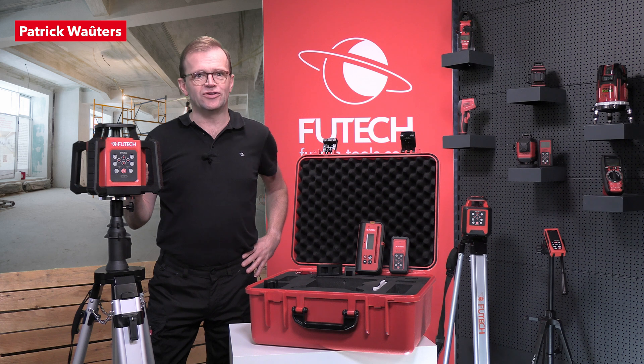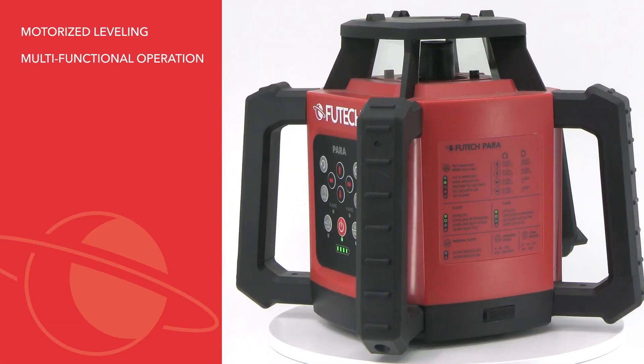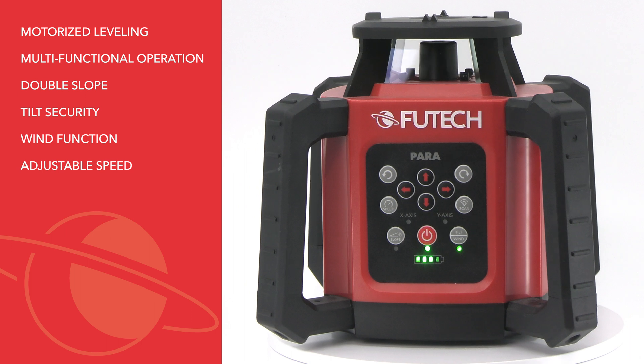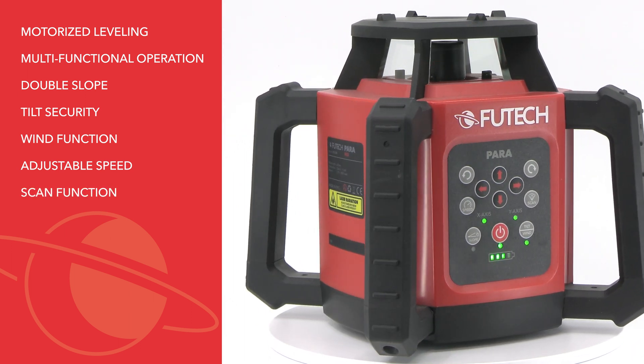This device has motorized leveling, multifunctional operation, horizontal and vertical, double slope, tilt security, wind function, and rotary speeds up to 800 rounds per minute and scan function.